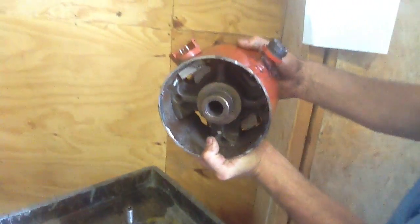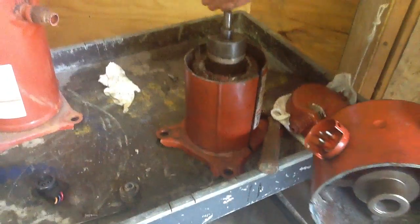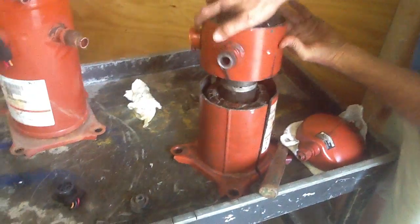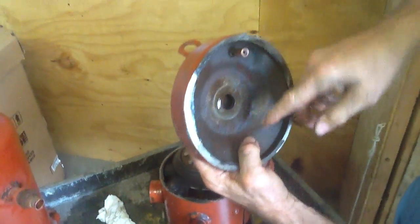I want to point out the oil level — the oil level is up to here. We'll dump this out in a second and I'll show you what the oil level is. The discharge reflector — that's what this is right here. It shoots the discharge oil back down to the side.